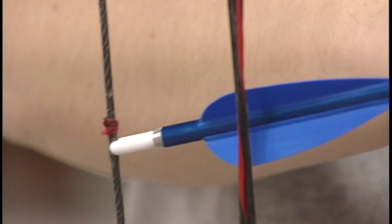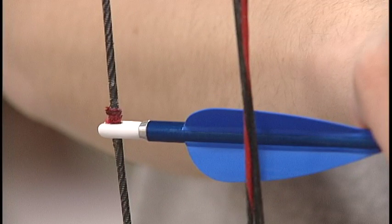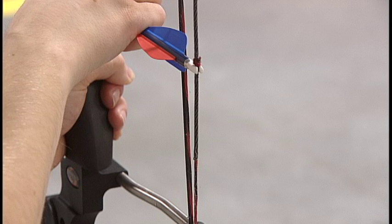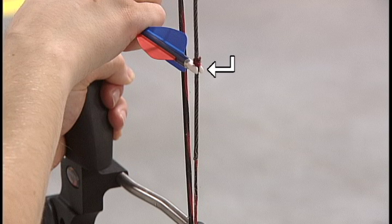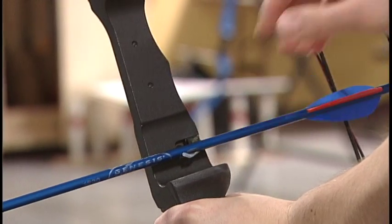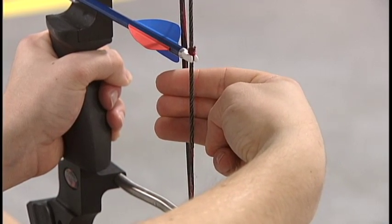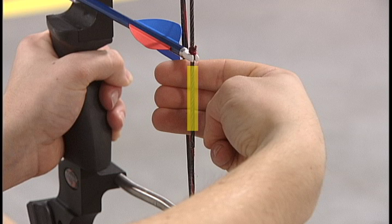Take a look at the bow string and you'll notice a bump — this is called a knock locator. You'll also see that your arrow has a vein that is a different color than the other two. When you go to click an arrow on the string, do it below the locator with the different colored vein pointed towards you. Then set the arrow shaft on the rest. Next, hook your fingers on the bow string underneath the arrow using the Archer's three finger groove.